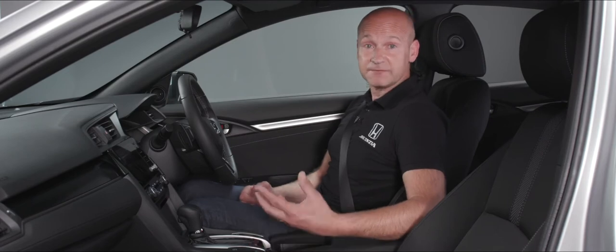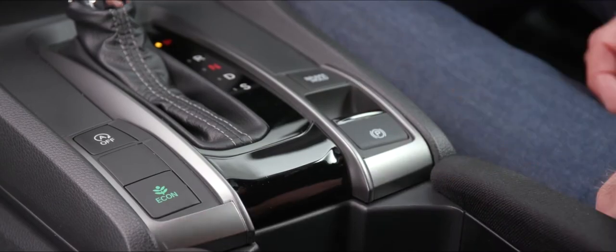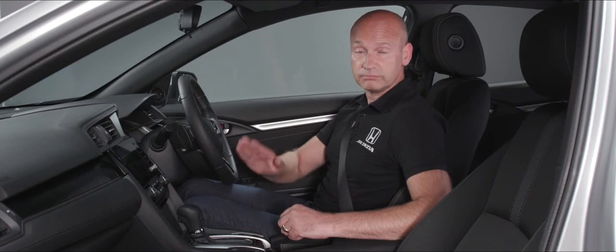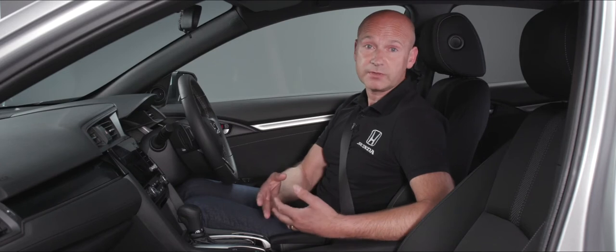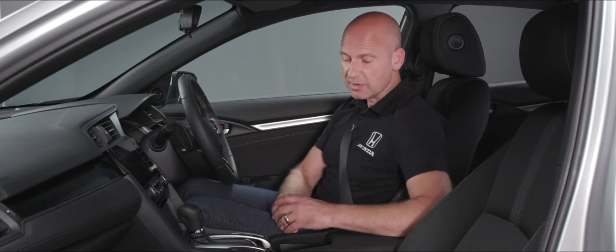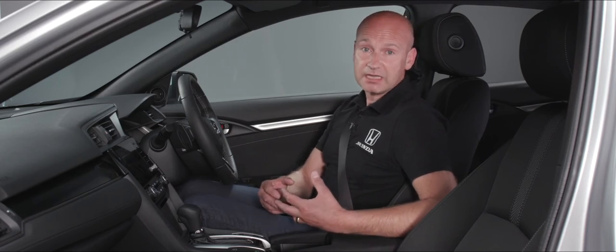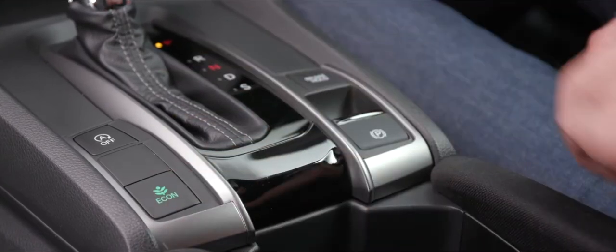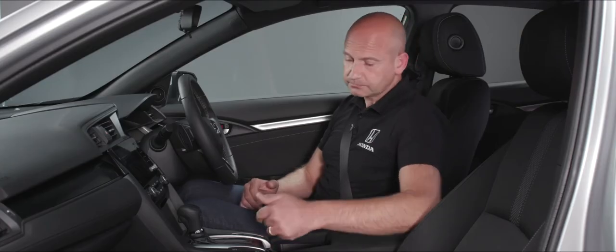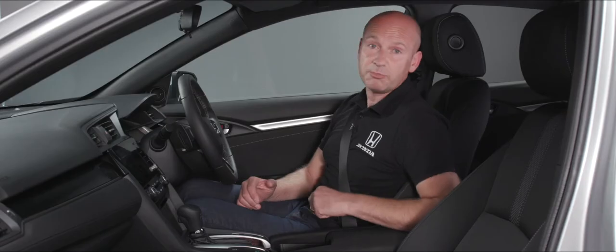On the left-hand side of the shift lever we have a couple of buttons relating to fuel economy. The Econ button softens the throttle response, so as a driver you need to use more throttle movement, which encourages more economical driving, improves fuel economy, and lowers emissions. It also increases the efficiency of things like air conditioning and cruise control — a great feature you can select and deselect at your choice.